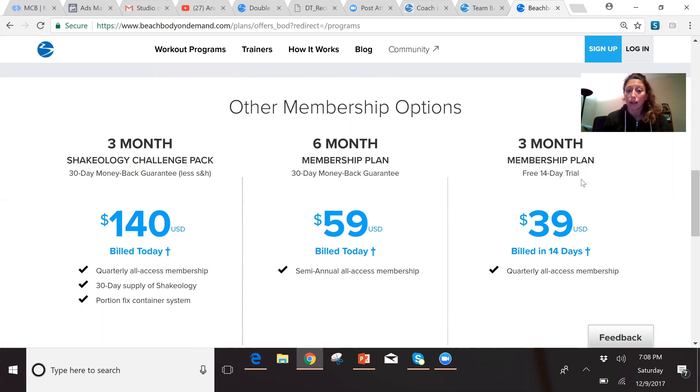Everything through Beachbody is 30-day money-back guaranteed. So if a week, two weeks, or four weeks from now you found that you just weren't signing on and using it, you can call Beachbody and say you didn't use it and get a refund. I won't get mad — I just want you to get results, and if this isn't the thing that helps you get results, I want you to find what does.